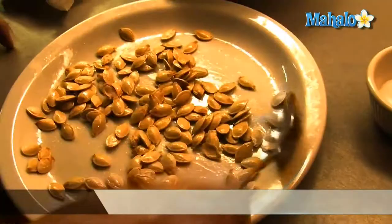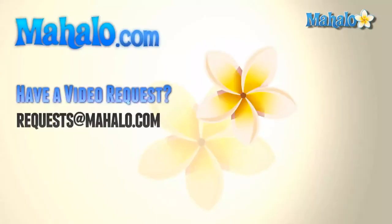Remove the dish from the microwave and allow the pumpkin seeds to cool. If you like, you can store them in an airtight container for about a week.